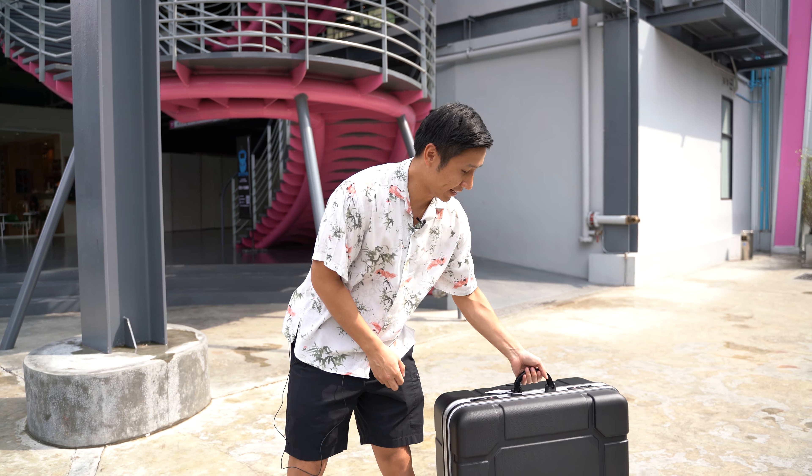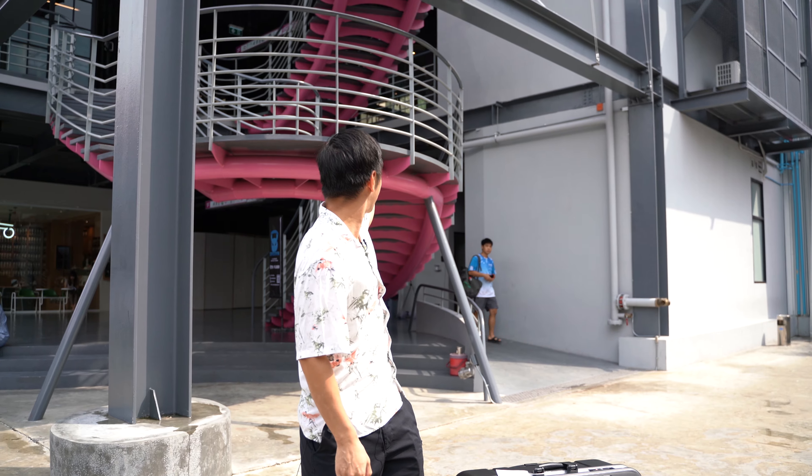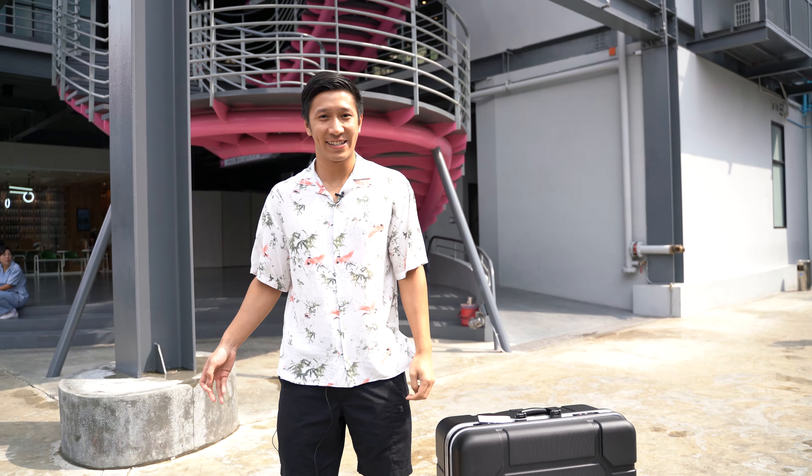Hi, so today we're going to do a drop test of the B&W bags. We'll be dropping from two meters up, which will simulate the drop from an airplane, and see how tough the bag is and how the Brompton will survive in it.